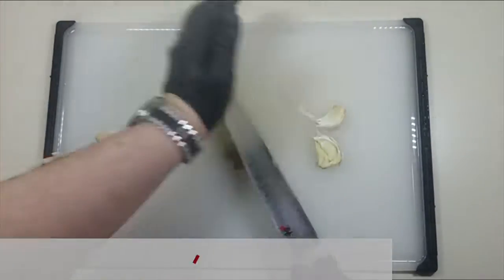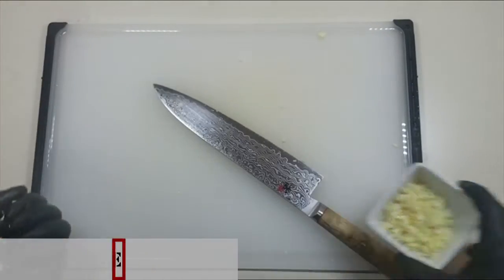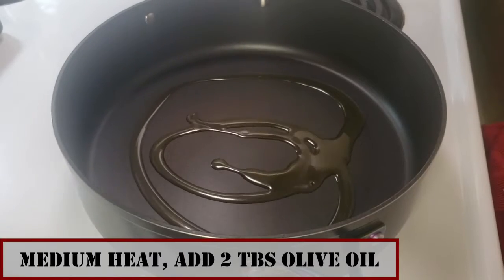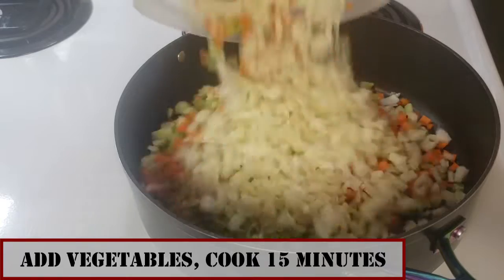Once our veggies are all done, we are going to add two tablespoons of olive oil to a nonstick pan at about medium-high heat, add in our veggies and stir, and let those cook off for about 15 minutes.